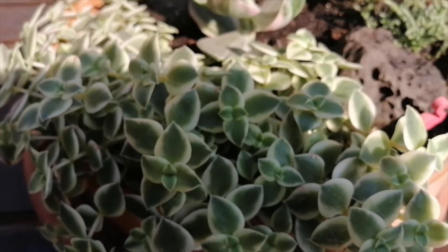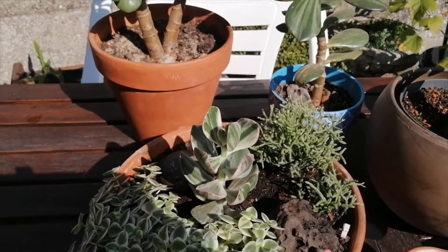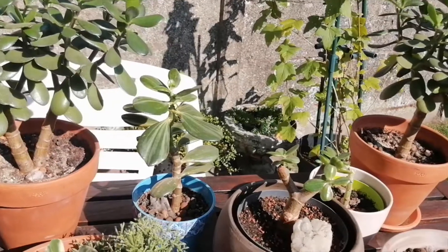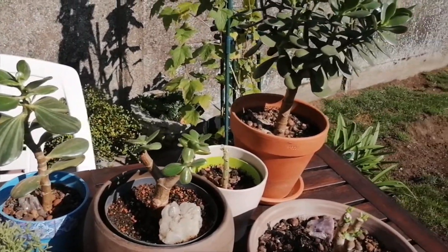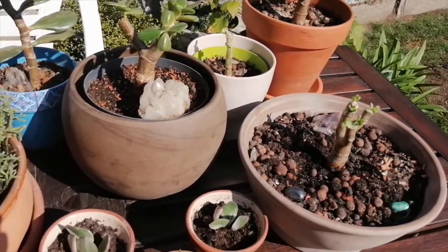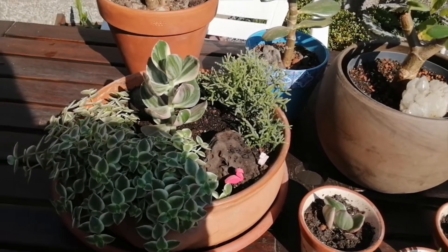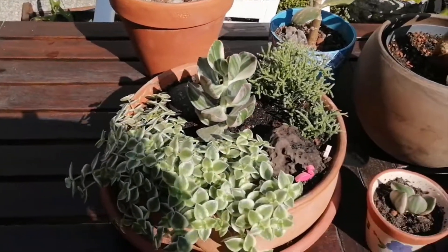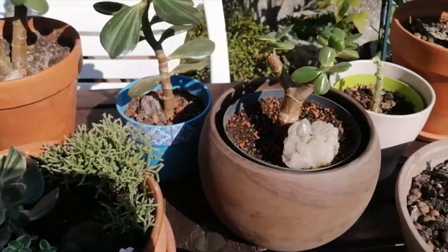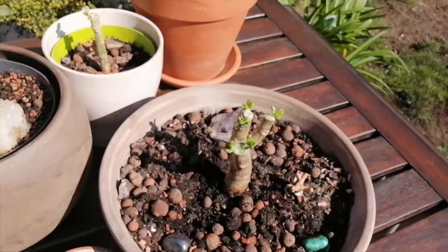Hey, peeps! It's been a while and it's a gorgeous day, so I thought it would be a great time to get all my jade plants together and give you guys an update. It's actually been a while since I've shown these guys off to you, and as you can see, quite a bit has changed. I'll just give you the rundown on what's happened and what I've done. You also get to see some progress on some other plants in this stone pot here. All in all, the jade plants are looking great, so we're going to start here.